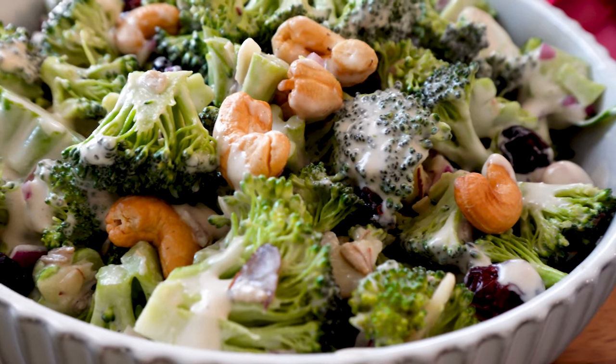Hello friends, welcome back to my channel. This is Battelle from Battelle's Kitchen and today I am super excited to be back with a new salad for you guys. We're going to be making a really healthy and so addictive broccoli salad that is completely guilt-free.